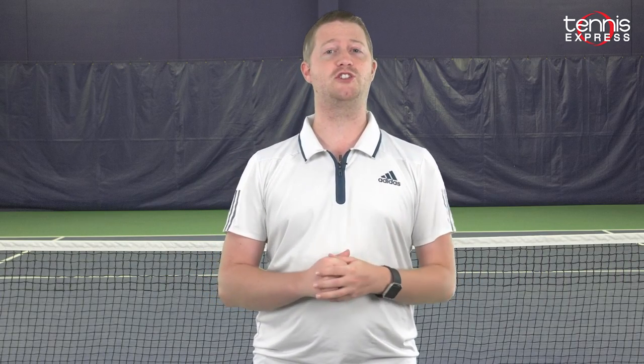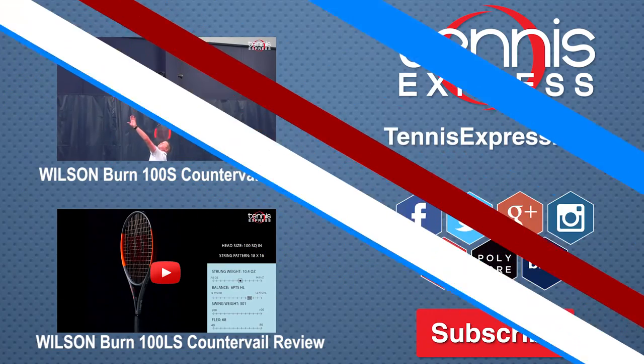Thanks for tuning in to our Tennis Express Racket Review. Be sure to check out our other videos on our YouTube channel to stay up to date on all the latest news here at Tennis Express.